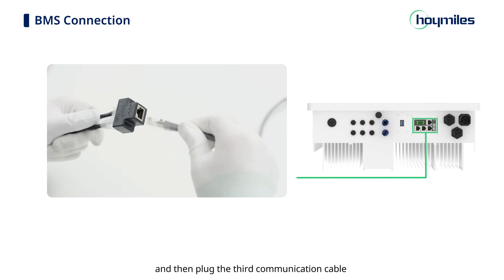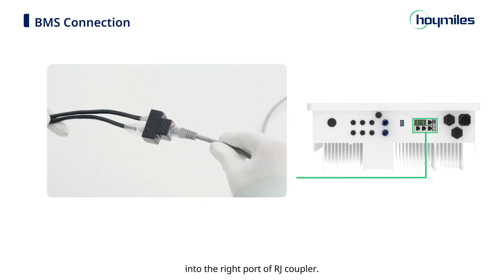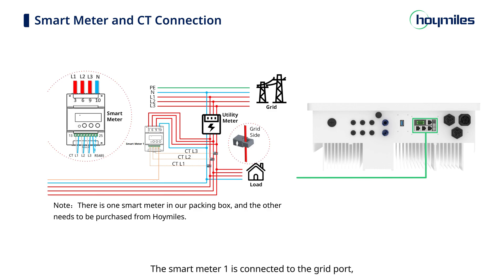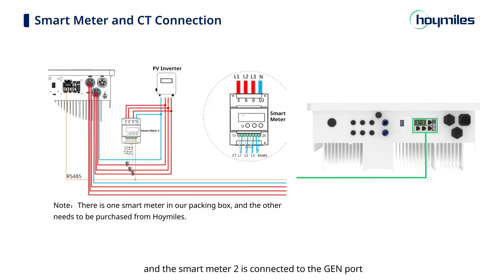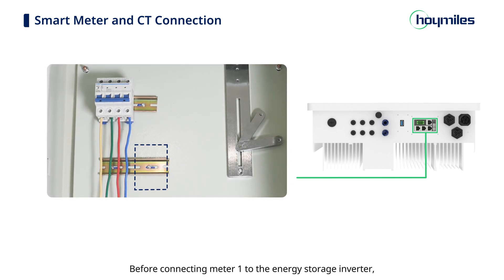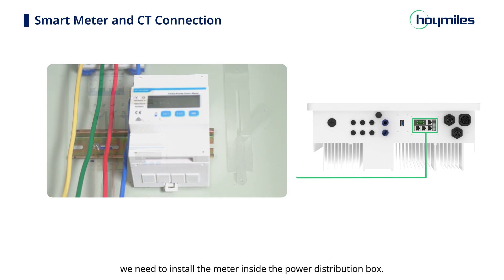Plug two meter communication cables into the left ports of the RJ coupler separately, and then plug the third communication cable into the right port of the RJ coupler. For the AC coupled system, two smart meters are required. Smart meter 1 is connected to the grid port and smart meter 2 is connected to the generator port. Before connecting meter 1 to the energy storage inverter, install the meter inside the power distribution box.